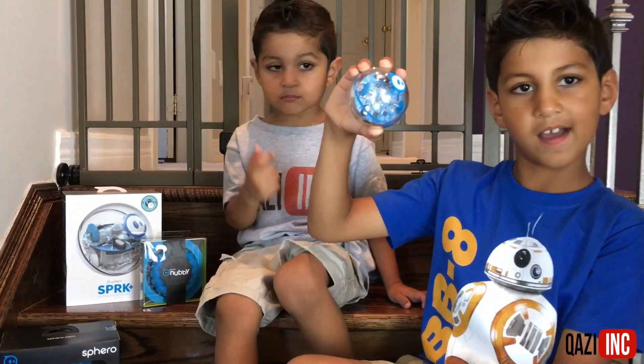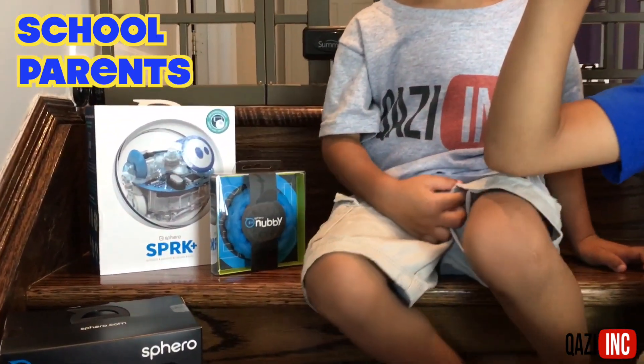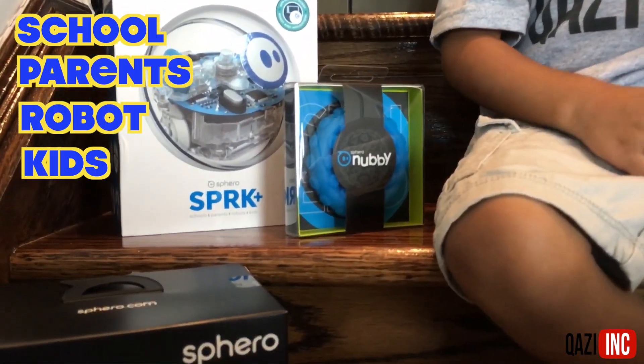What does Spark stand for? S is for school, P is for parents, R is for robot, K is for kids.